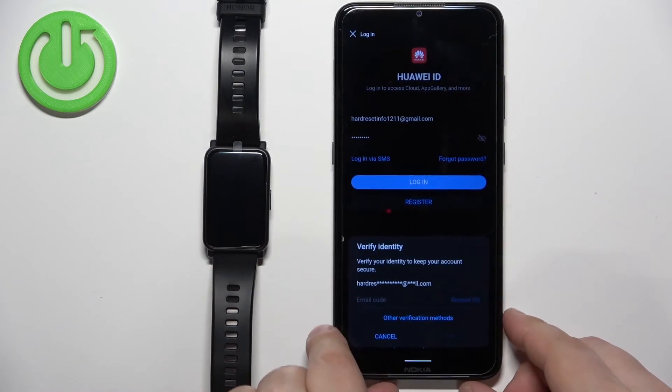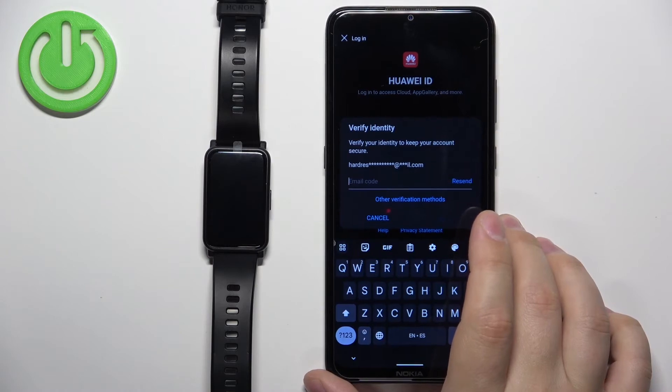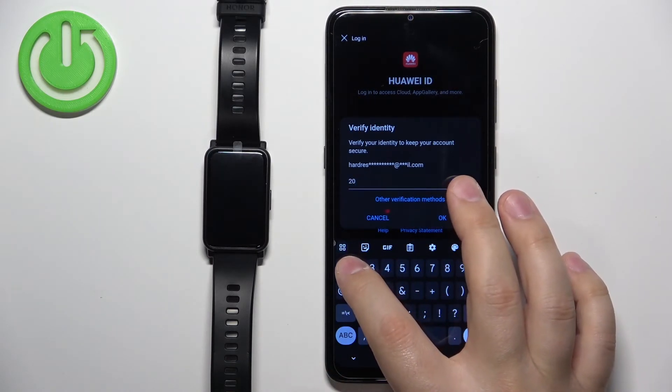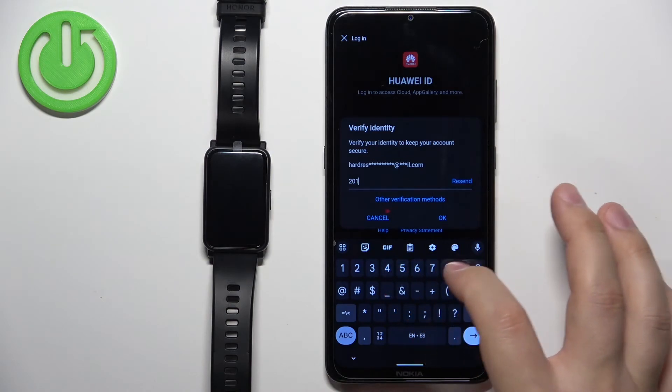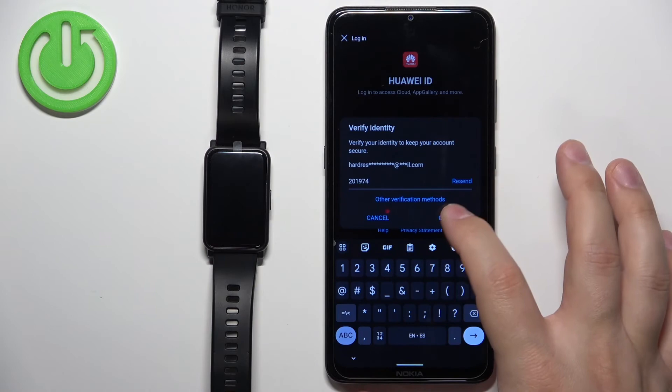After a short wait, I received the confirmation code. Enter the code and tap OK to complete the login verification.